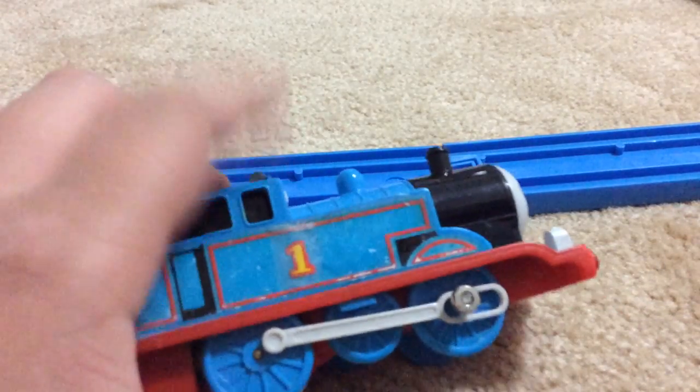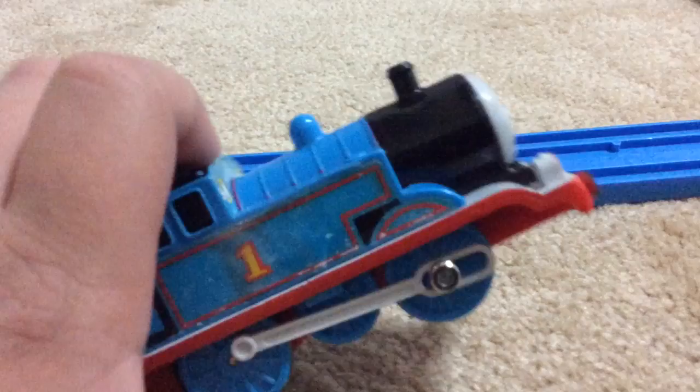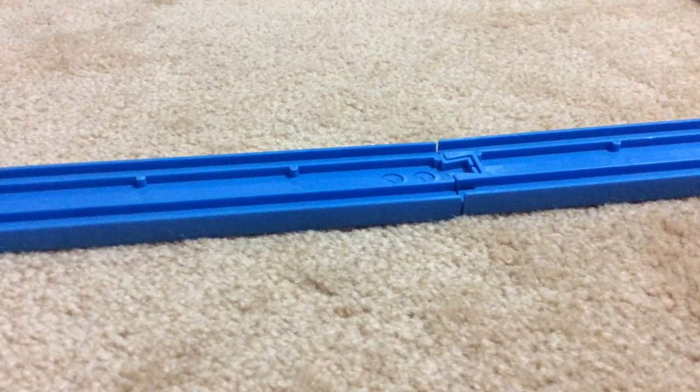I actually got it from my brother's friend's friend's mum. She's very nice, she's a lovely woman, and she actually gave it to me because her kids didn't play with it anymore.